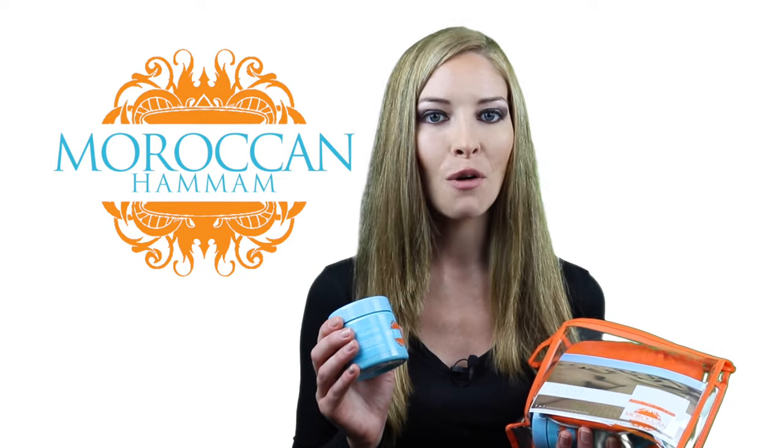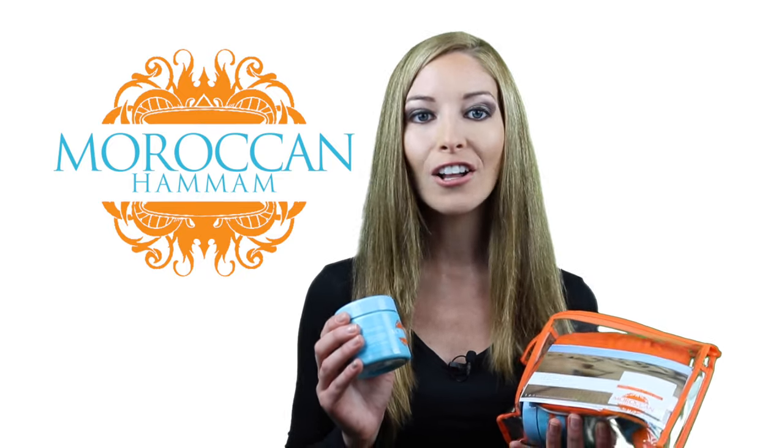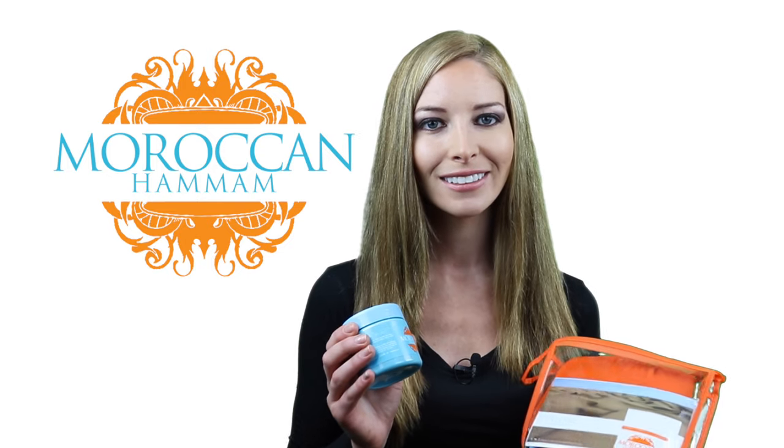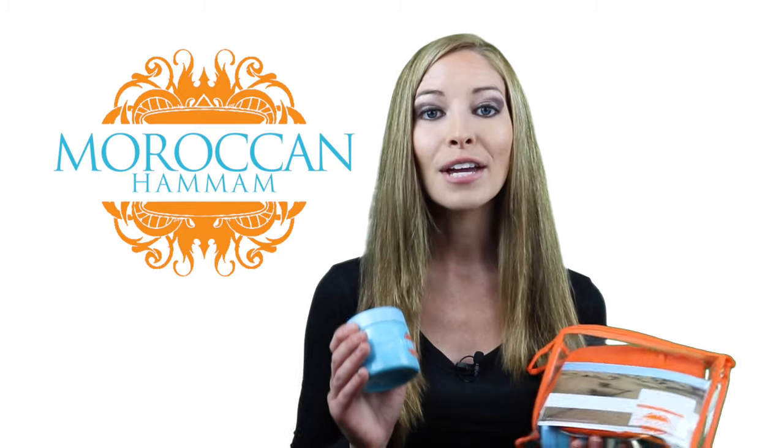It offers a deep wash that can't be replicated by other products, purifying your skin and removing all traces of dirt and dead skin. What's important to note is that it isn't something you simply apply to your skin — it's a ritual.